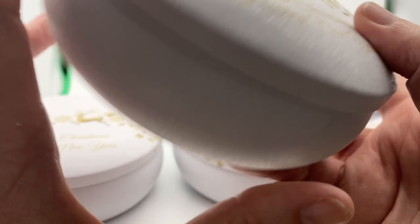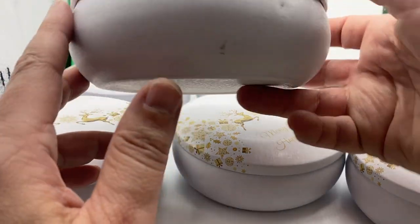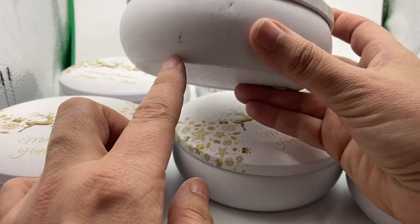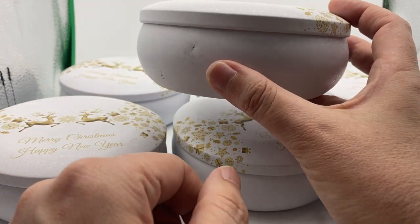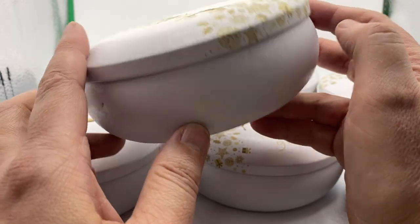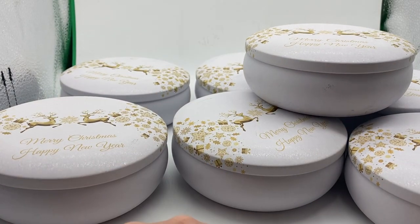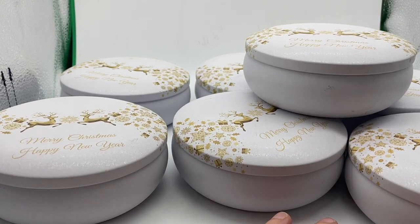This one has a couple of small scuffs plus a side mark, so that would definitely be passed as a claim. Something like this has a couple of marks in the same place plus a dint, so we would certainly look to credit that. But not when it's just a little scuff here or there and a little dint on the side.